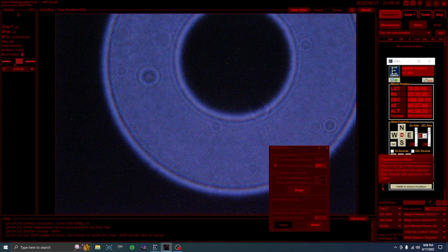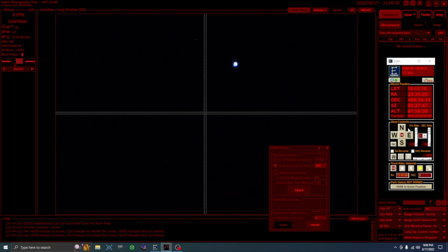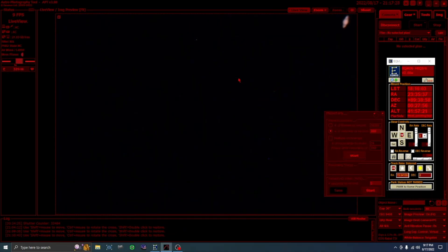Using the laser pointer on the scope, I pointed it at the bright star Vega. It's always a relief to see something other than darkness when I turn on the camera's live view. Right now I'm collimating and focusing the telescope. Now I'll use the laser pointer again to point the telescope at Saturn, and then I can lock it in place and turn on the mount tracking to keep Saturn in the center of the field of view.